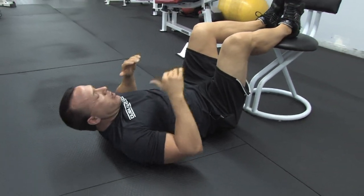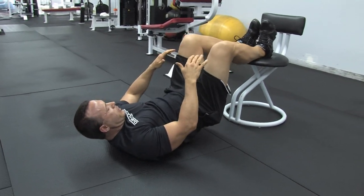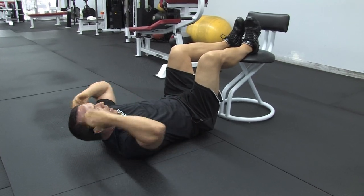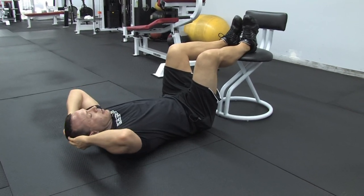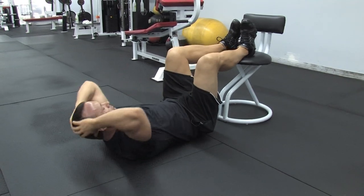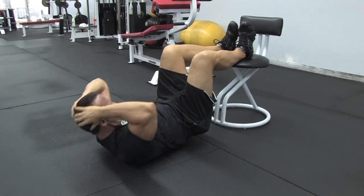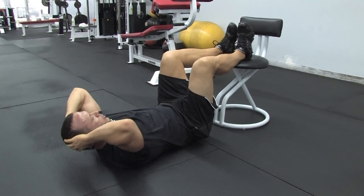Another thing you can do for your abs on the chair — when you're on your back, you're actually just going to lift your hips up and crunch at the same time. It'll engage your lower abs and your upper abs. You've got to press down on the chair with your feet, exhale, and just squeeze the abs up.